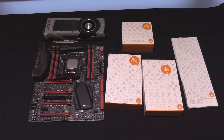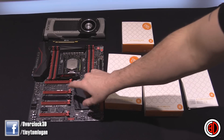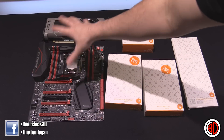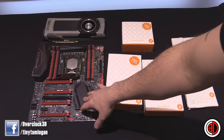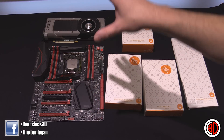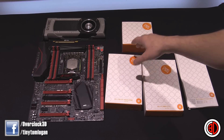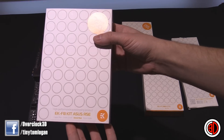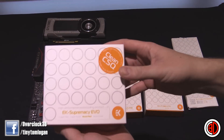Hey guys, it's Tiny Tom Logan back with another video. Today we're not doing a review as such, more of an overview. After I recently did full cover motherboard blocks for the Republic of Gamers range — the Rampage ones and others — a lot of people in the comments were asking me to get some EK stuff in, so we've got the EK Rampage 5 Extreme kit in.